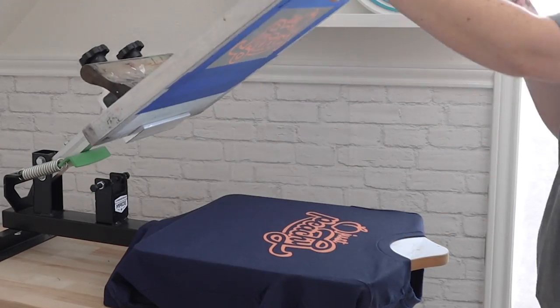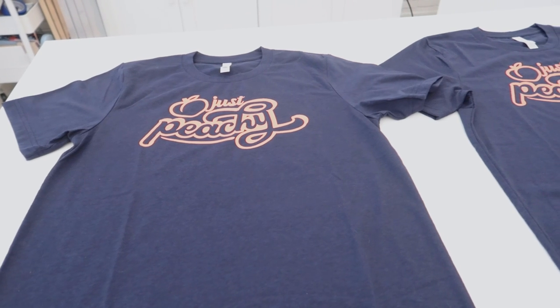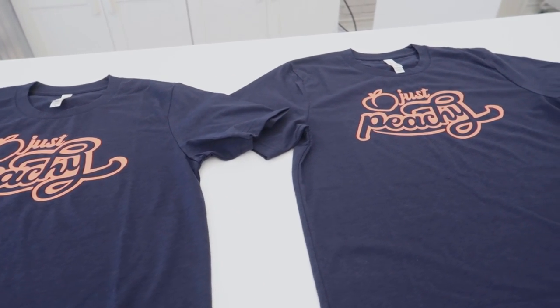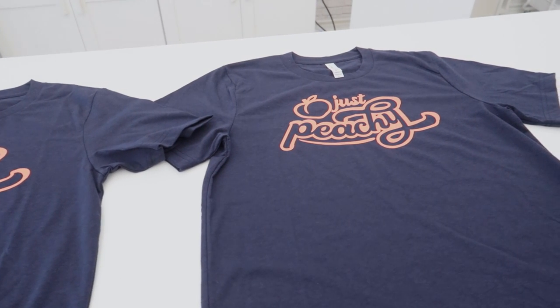I'm using a peach color that I've mixed using my ink recipe guide for Speedball ink. Now that we have our shirts printed and the ink is wet, there are two important steps to curing your Speedball ink. First, you must dry the ink. Then, you must apply heat for a final cure.